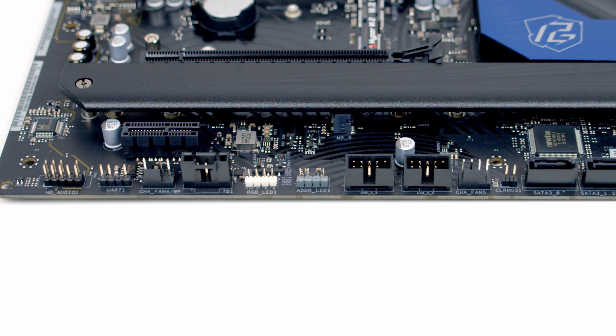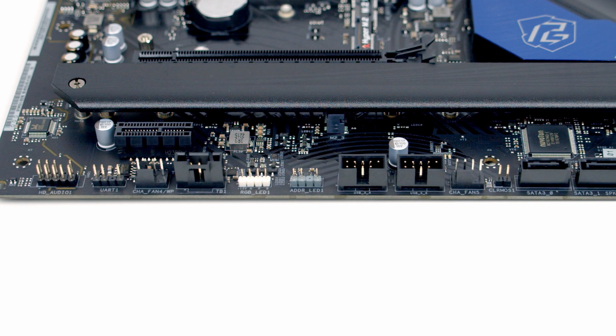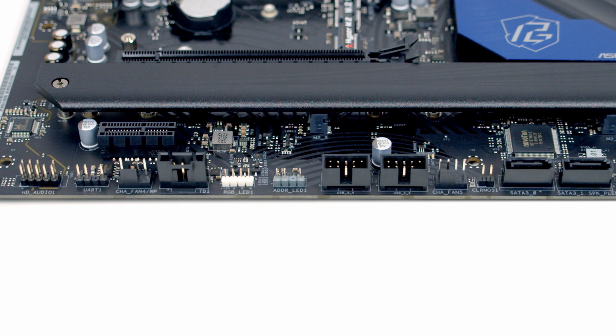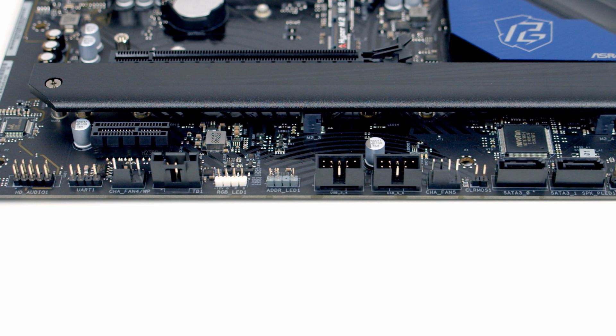Taking a closer look at the motherboard, starting off at the bottom and working from left to right. First of all we've got an HD audio connector, next to that we've got a UR connector — take care not to mix this up with an ARGB header.